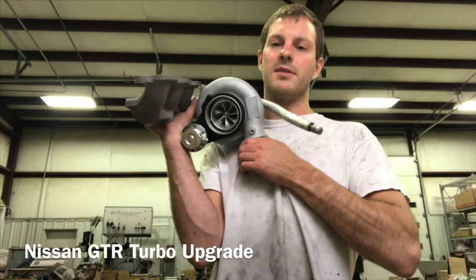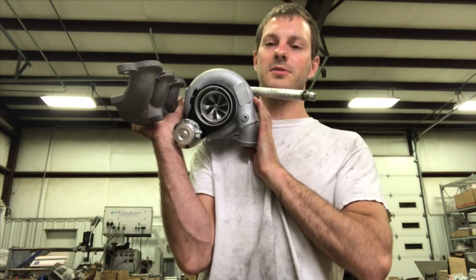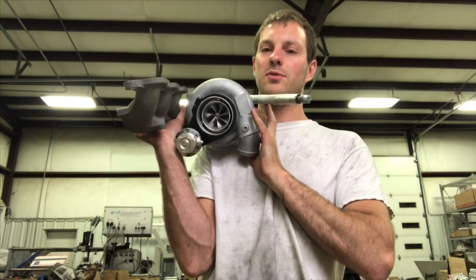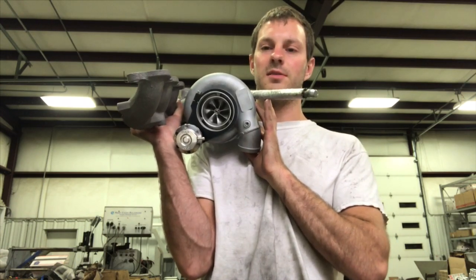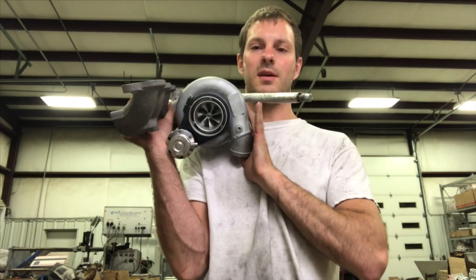In this video, I'm going to go over a turbo upgrade that could cost you as much as $12,000. This version is by a company called Force Performance. I have seen a build just like this that has been advertised for as much as $12,000, so I'm going to give you the details of why it would cost that much.